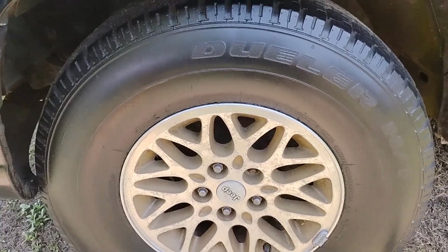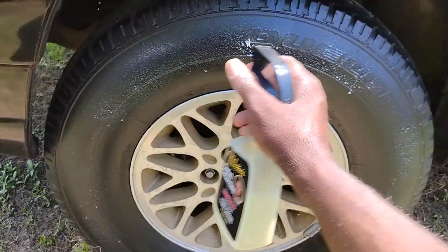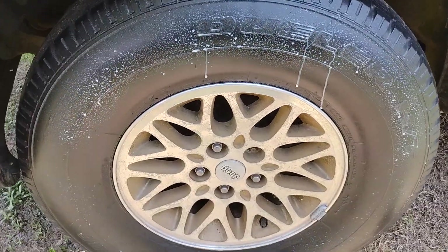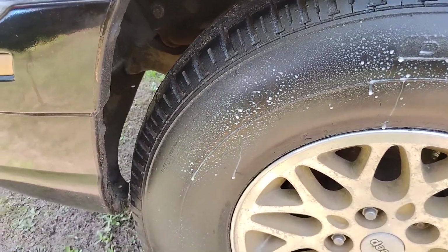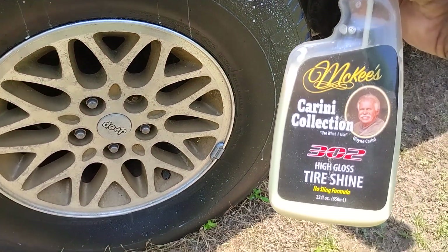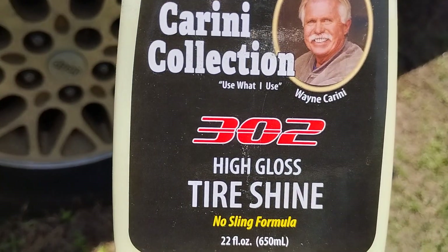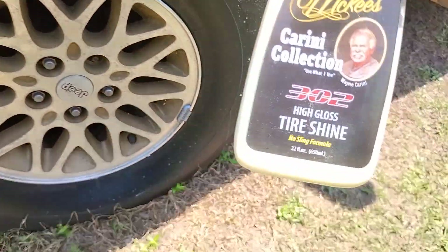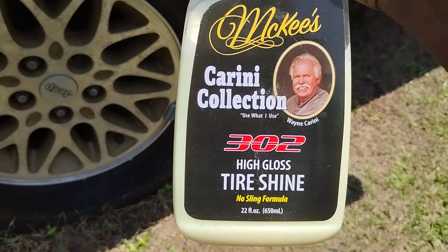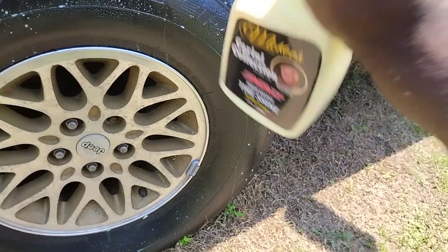I'm gonna hit there with a second coat. Let's spray it up on the tire and let it sit in there. That Mackie's Carny Collection — some really good high-gloss Tasha. As it dries down, I thought it was more of a sand finish but it seems to be more of a high-gloss. Shake it up very good.